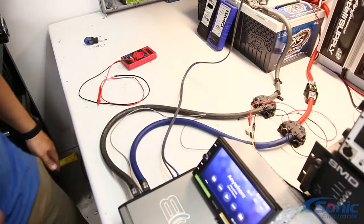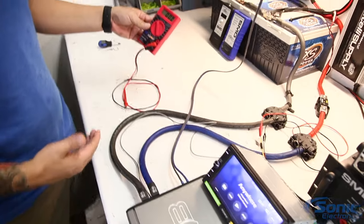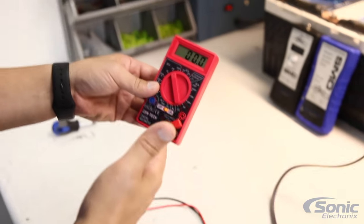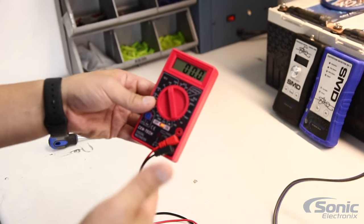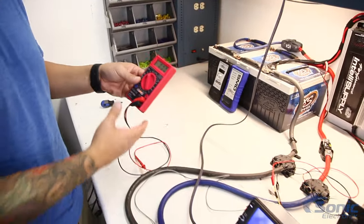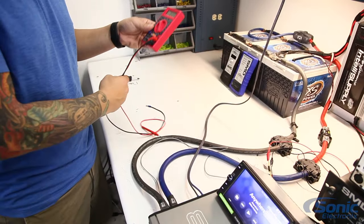In order to test that properly, we definitely recommend always having a multimeter. If you don't have one, I would suggest borrowing one, or you can pick up one like this — it's extremely cheap, under five bucks. It's always good to have in your toolbox; it's one of those tools you'll use over and over again.